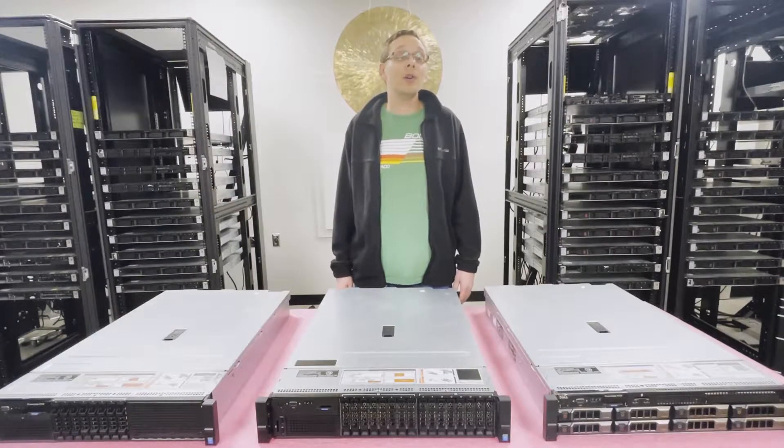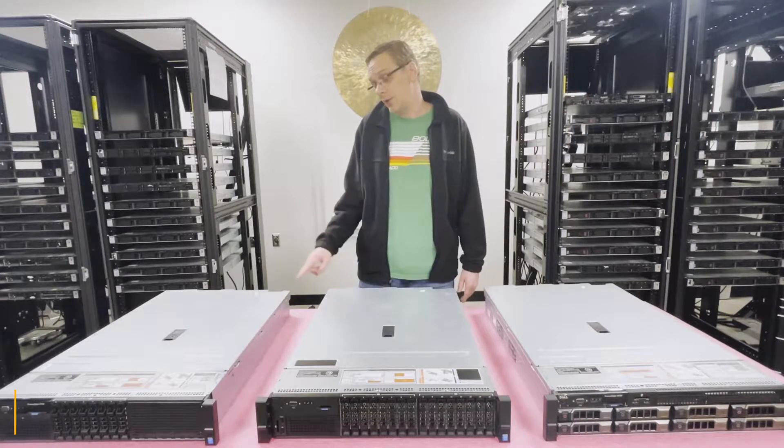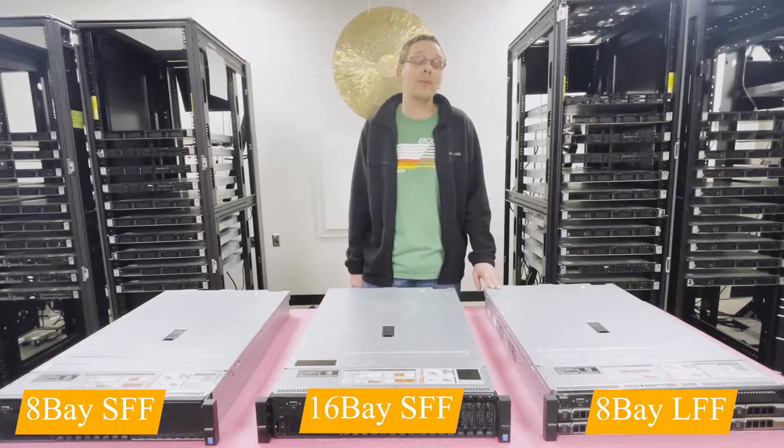The Dell PowerEdge R730 has three types of chassis, not including the R730 XD chassis: the 8-bay small form factor, the 16-bay small form factor, and the 8-bay large form factor.